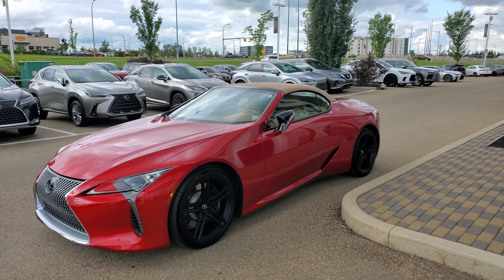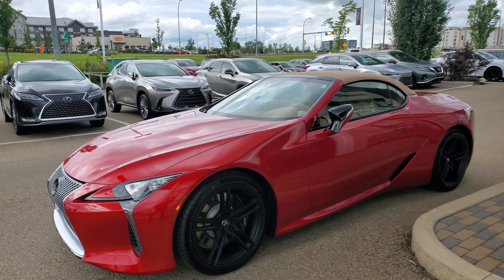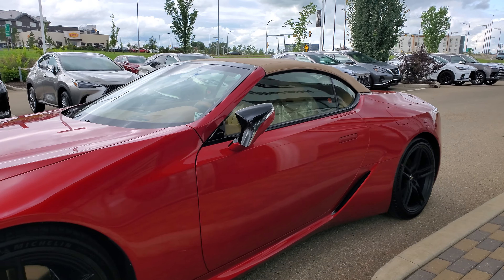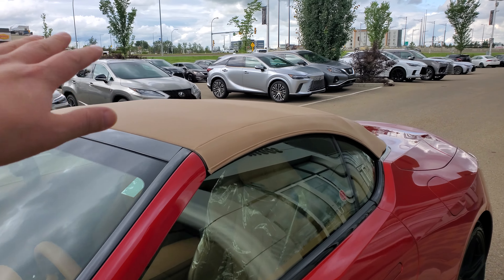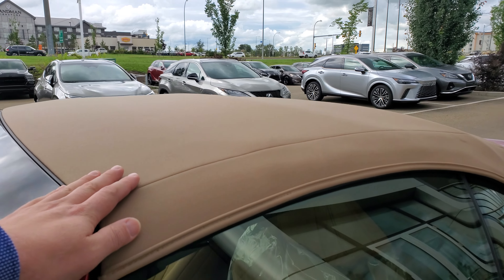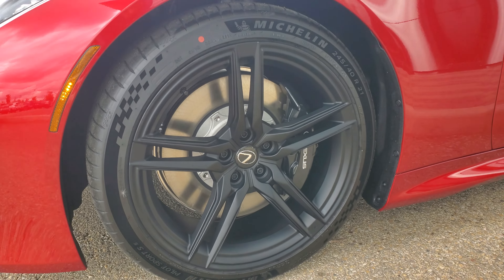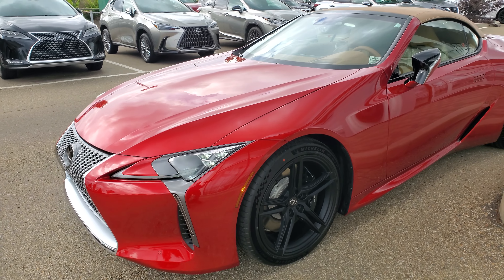Today we're going to look at the new Lexus LC 500 Bespoke Edition with the convertible. This does have the performance package. Part of the Bespoke Edition is they chose to go with the tan roof, the tan seats, and then they have the Inspiration Series rims — the matte black ones.